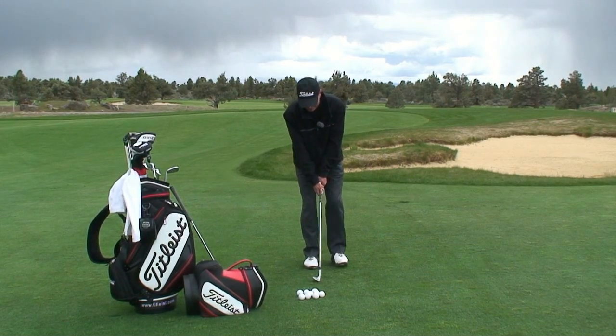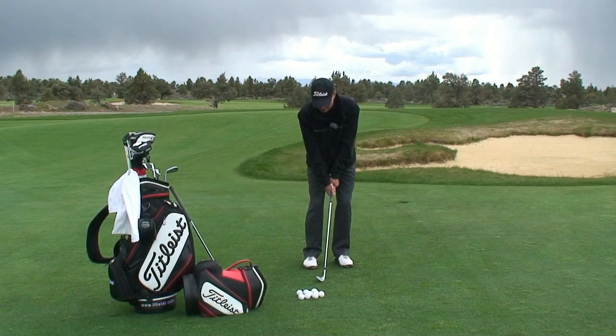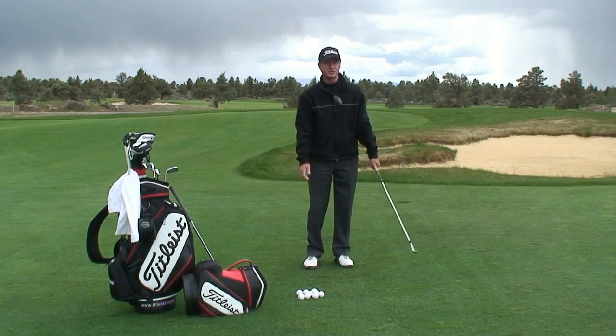I step out with my left foot the same amount — 8 to 10, maybe 12 inches — keep my weight on the left, hinge a little bit more with the wrist action as I go back through, but turn through just like it's a chip. Therefore, the hinge chip stroke.